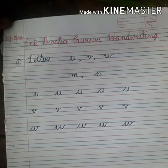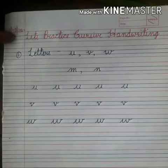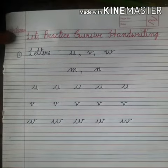Now we will learn how to form the letters M and N. You can see that these two letters are similar when we practice in cursive writing.